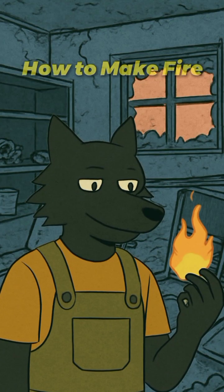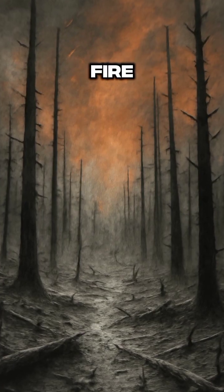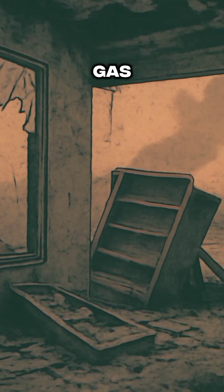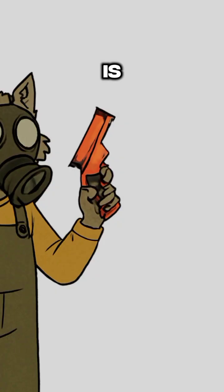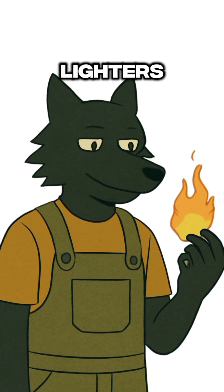How to make fire. When the power's gone, the stores are empty and you're freezing your arse off, the world's on fire — literally — and you're stuck in the middle of it. No electricity, no gas, and the only heat you've got left is the one in your panic-stricken heart. You need fire, but don't have matches, lighters, or any of that luxury nonsense. What now?